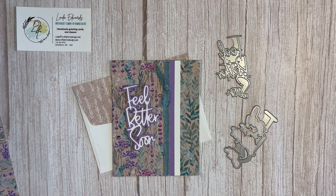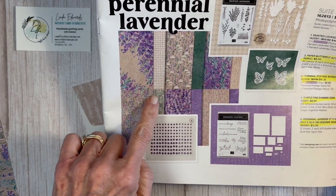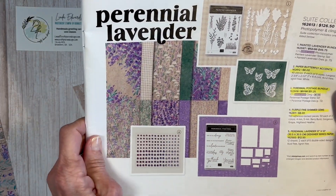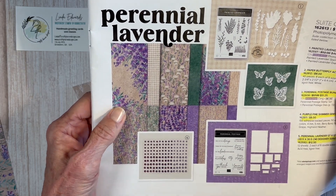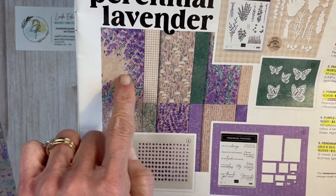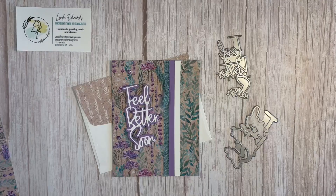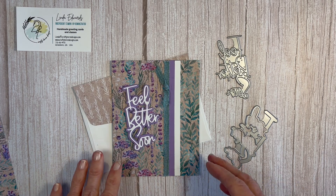This is the Perennial Lavender Paper. It is on page 23 in the mini catalog and I believe it is carrying over into the new catalog — probably online only — but it is gorgeous. Both sides are really beautiful, so I thought this would be a perfect paper to highlight this technique.